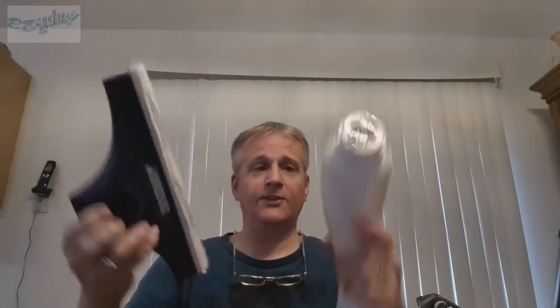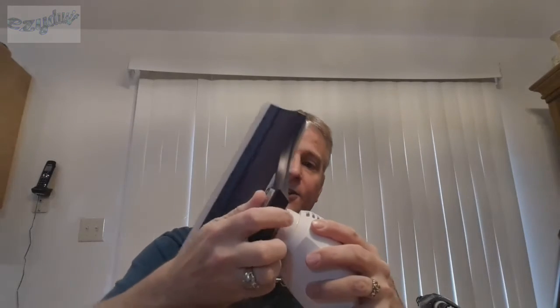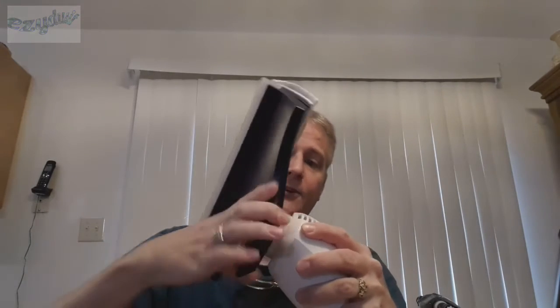What this is is a vacuum-powered squeegee. One side is for scrubbing and one side is for vacuuming the water that comes off the window when you're done using the scrubber pad. Here's the unit right here — it's a rather large unit and comes in two pieces that need to be assembled. They just twist together, like so.